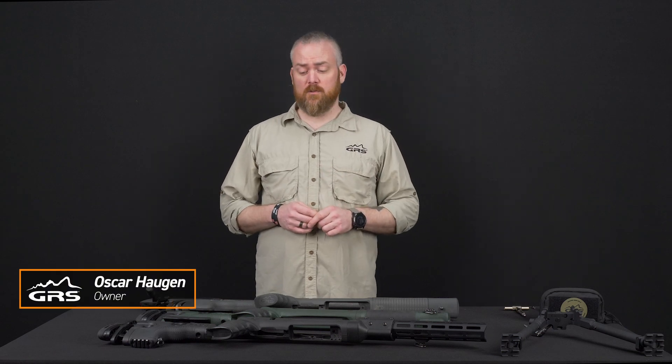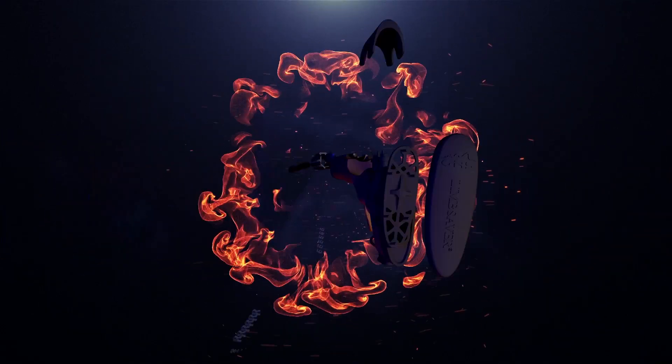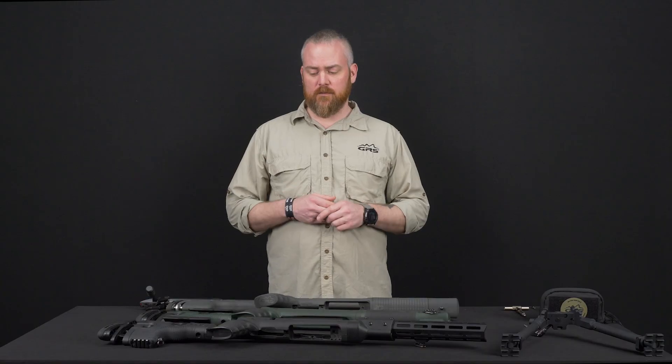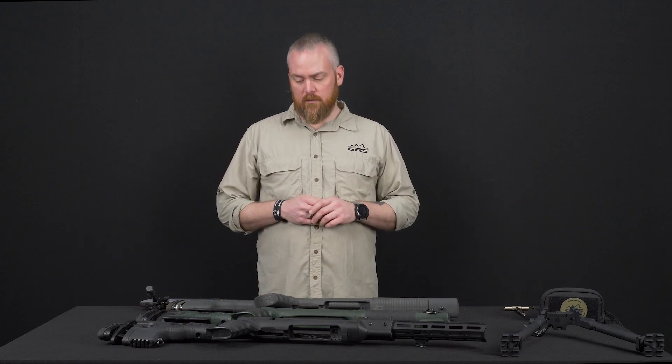Hey, I'm Oskar with GRS Raffa Stocks. Today we're going to go through the lineup of GRS Composite Stocks and what is the difference on all three. GRS Raffa Stocks have three different composite models, and I'm going to explain today what is the difference on the different ones.